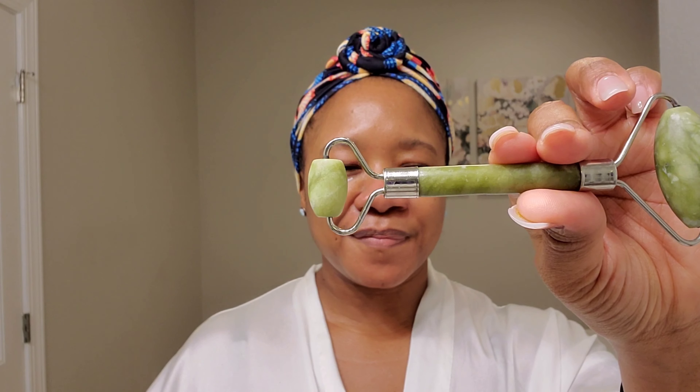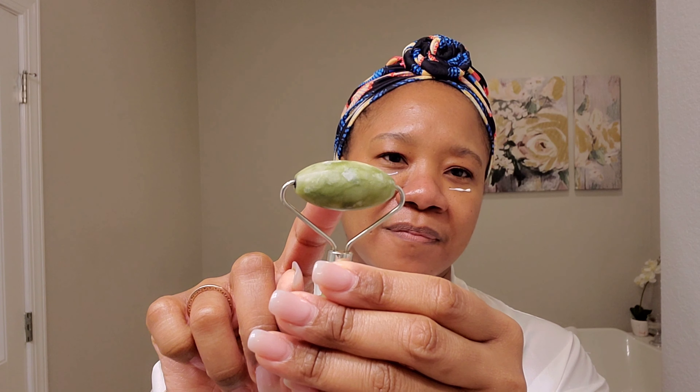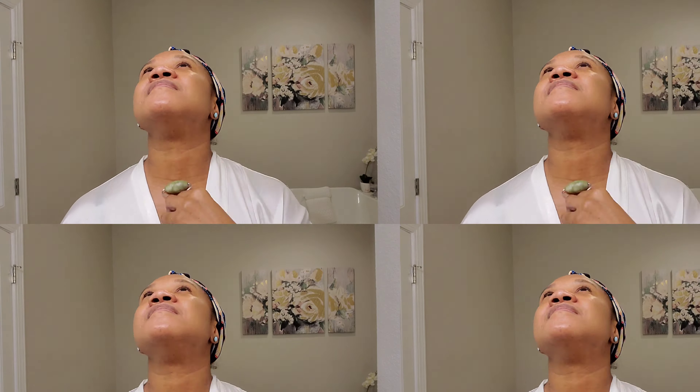My eye cream of choice is anything with retinol. This Hey Honey one I received in a beauty subscription box and I've been using it because it has retinol and some other really great ingredients. To make sure all of my serums and creams penetrate well, I use my jade roller — I keep it in my mini makeup fridge so it's nice and cold. That helps to lock in all the good ingredients, close my pores, and make them less noticeable. It's so relaxing — like a mini facial massage every morning.